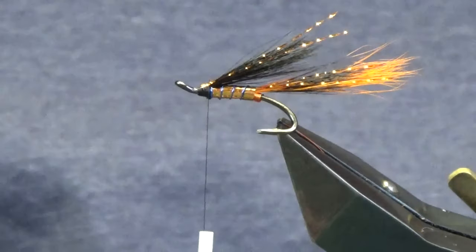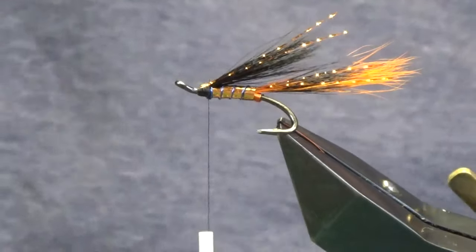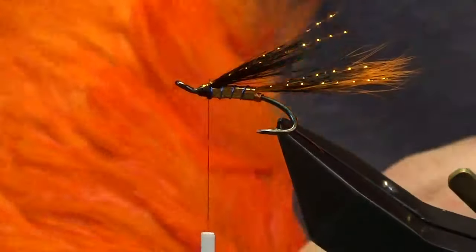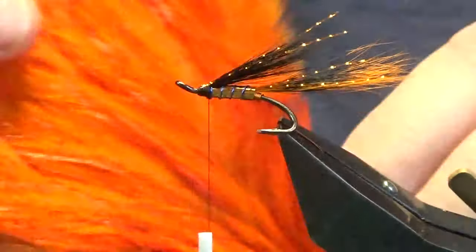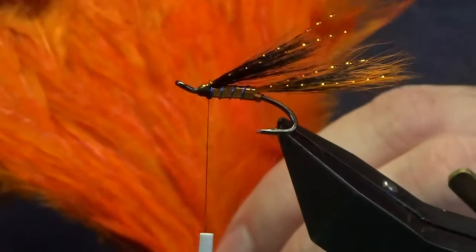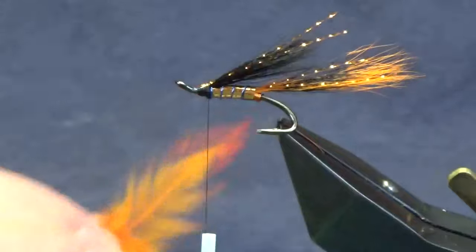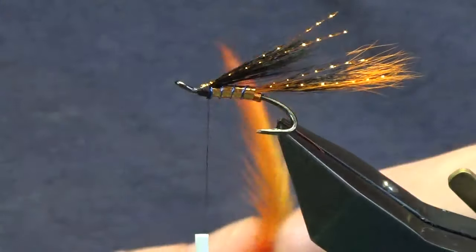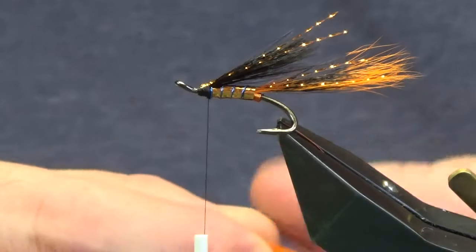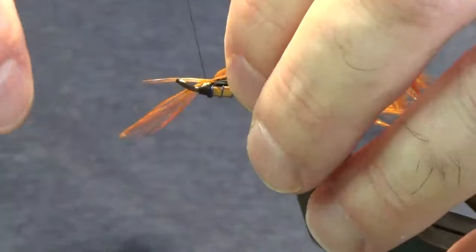We're not looking too bad. Next, I'll show you the cape — just a wee cock cape. The camera doesn't like the colour but I just dyed it myself. If you get into dying your own materials, you can get the colour you want rather than being limited to what's available in the shop.